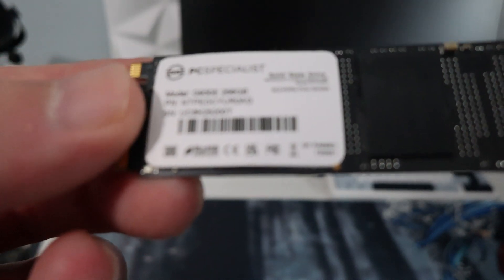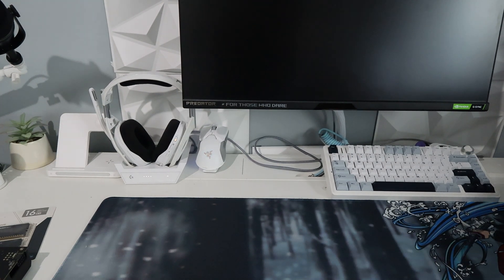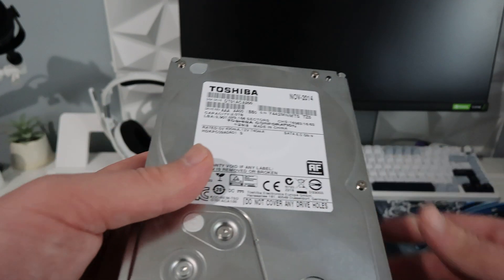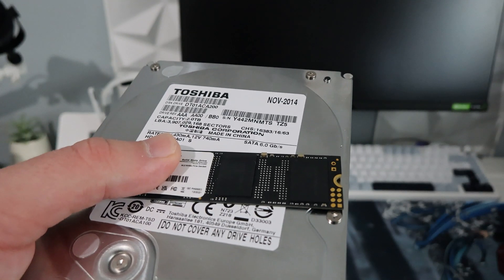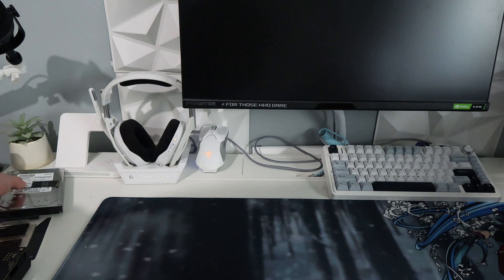For storage, I've got a PC Specialist 256GB M.2 off eBay — it's a Gemfree drive — for only £11.55 including delivery. I also picked up a two-terabyte Toshiba hard drive for £10.99 on eBay, so we've got a fast boot drive and a massive hard drive for games. In total our storage has cost us £22.45 for over two terabytes.